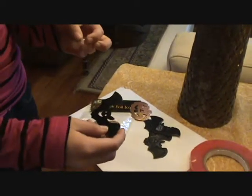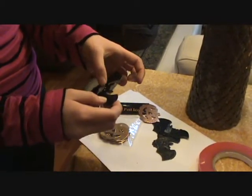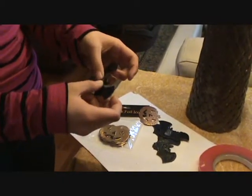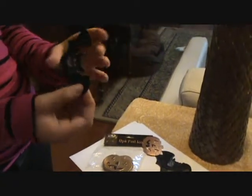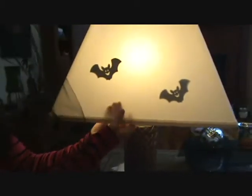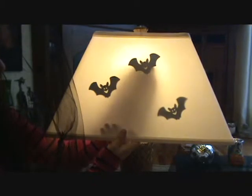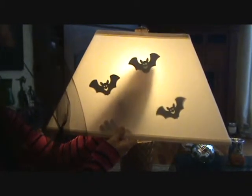Now you're going to take your double-sided tape and cut it into little pieces like this. Then you're going to take your cutout, take the tape, and put it on the back, depending on whatever design you want. Then we're going to place it inside the lamp with the tape down — inside, not on the outside — for that nice shadowy effect.